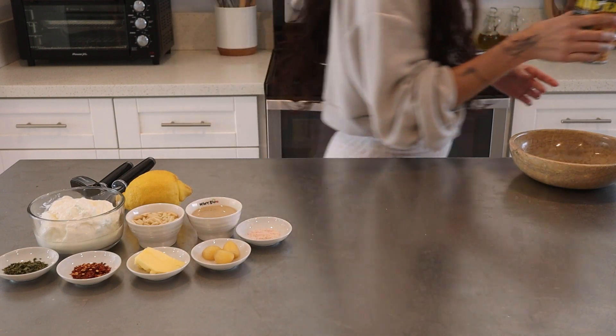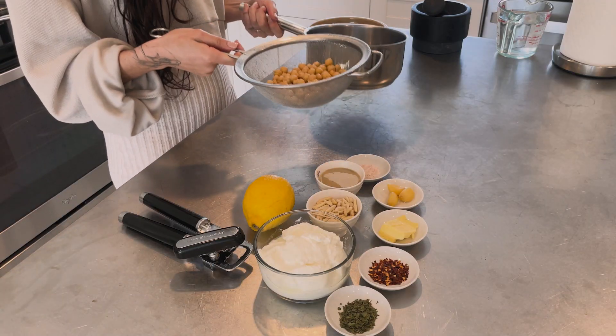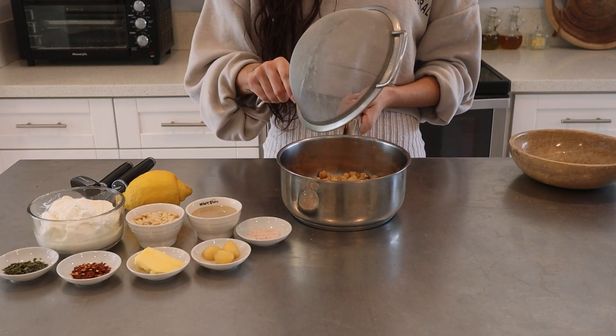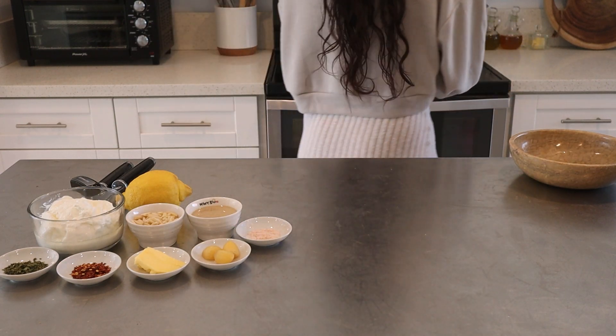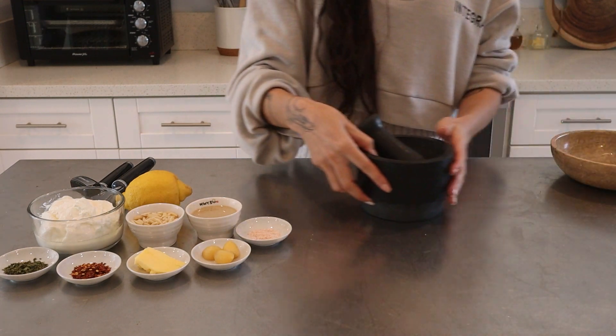First we're going to grab a can of chickpeas, you can find these anywhere and it doesn't have to be this brand. Drain and wash them, add them to a pot along with two cups of water, cover them and bring to a boil.